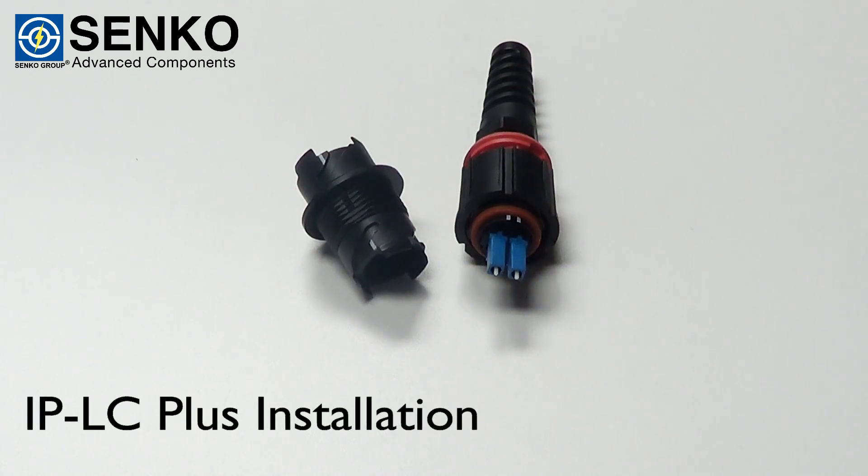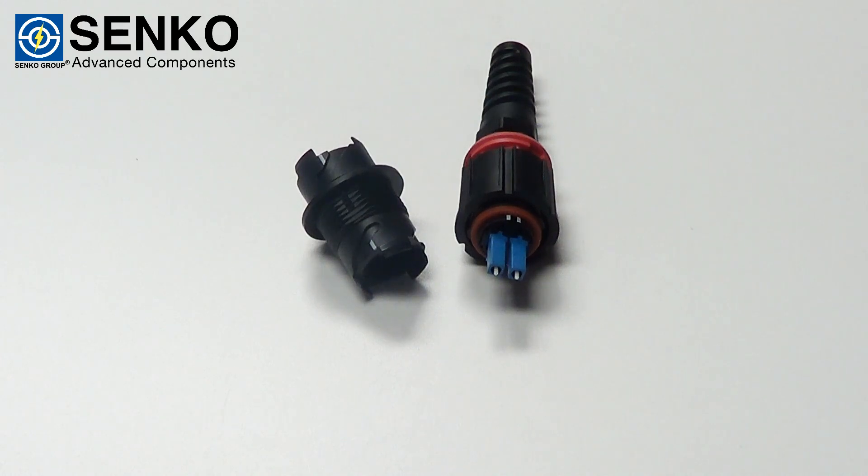Today we're going to show the proper termination technique for the IPLC Plus connector with lock ring and the IP Plus LC inline adapter.